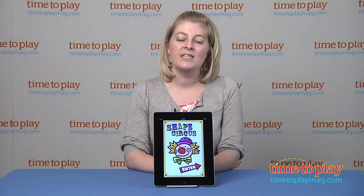If you want to find out more information on this app, such as how much it costs, come visit time2playmag.com, your number one source for all things play.